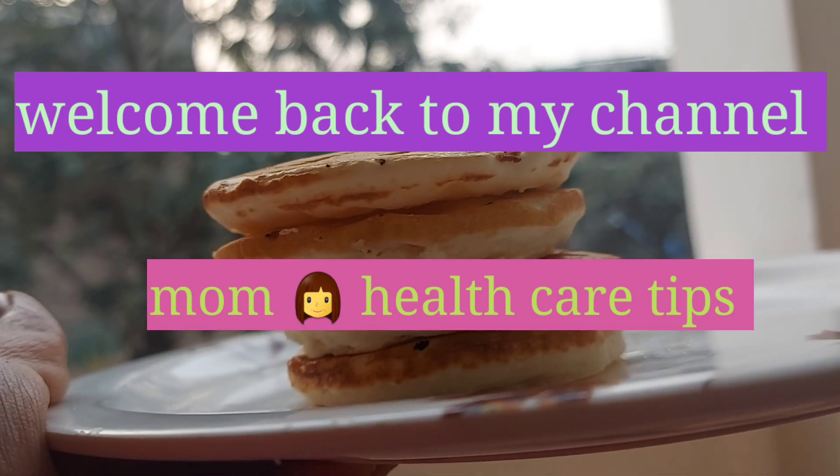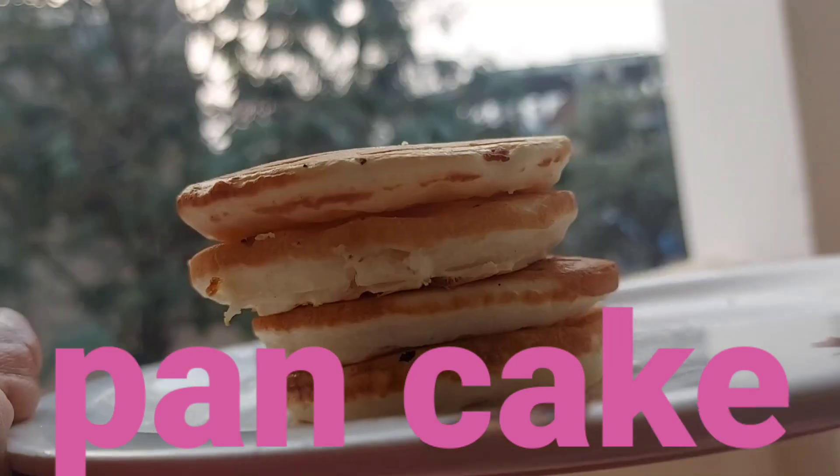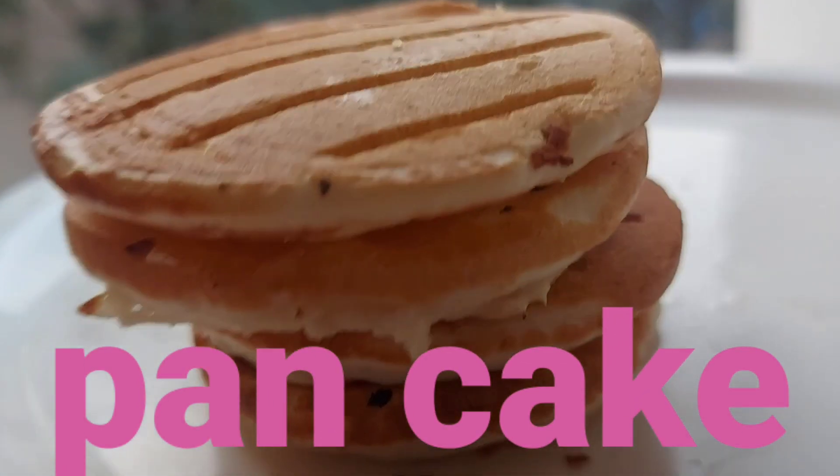Welcome back to my channel, MomHill Tips. In this video, we will make a pancake for children, which is very perfect for children.